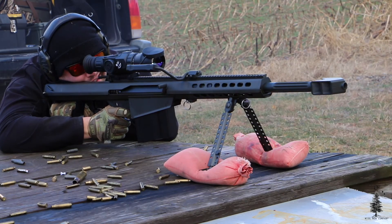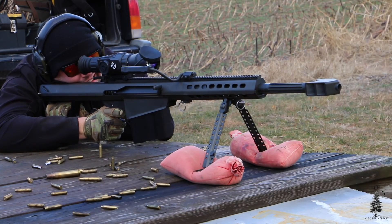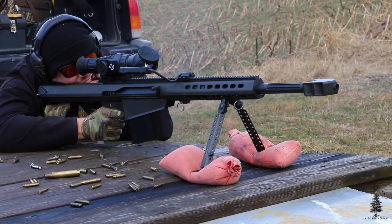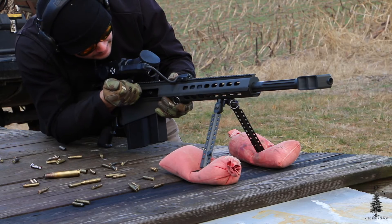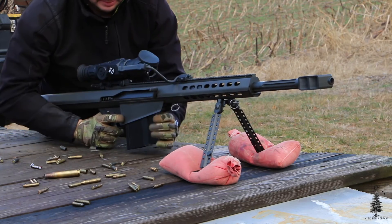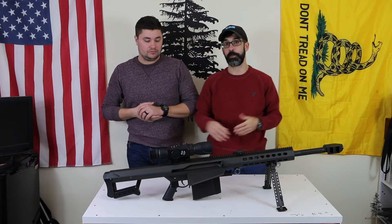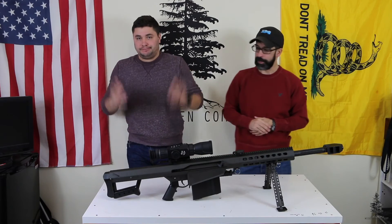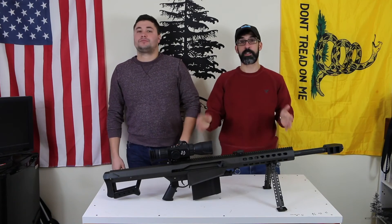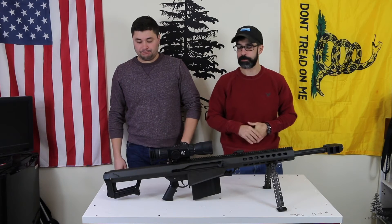Obviously this isn't going to be in everybody's EDC kit, and it's not going to be something that most of us are going to be adding to our arsenal. It's not going to be your truck gun — while we all wish it would be. We thought it would be really fun to bring to you and we had an opportunity to shoot it, so obviously we weren't going to pass that opportunity up. Why not tell you guys about it while we have it? So if you ever get a chance to shoot one of these, absolutely get yourself behind one and take that opportunity. It's a great gun.